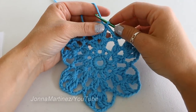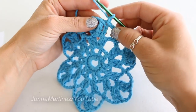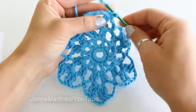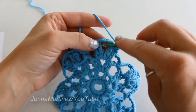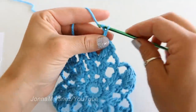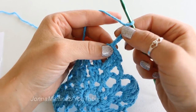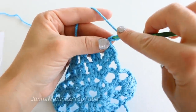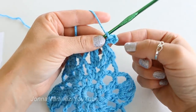Now from here we can begin the fifth and final round of our snowflake. Chain one and single crochet in the top of each of these first two trebles. Slip stitch into this first chain three space and chain five. Slip stitch into the fourth chain from hook, and your first picot is made.